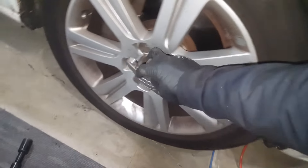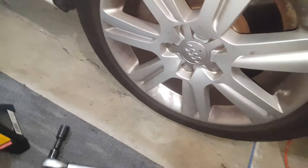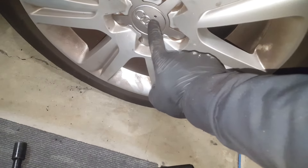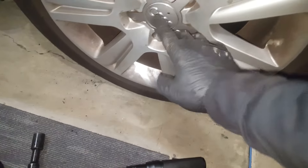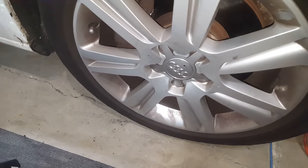Just snap the wheel cover back on. If you have a little pick or anything, just put it through the hole and pull — it pops right out. Thanks for watching guys, like and subscribe.